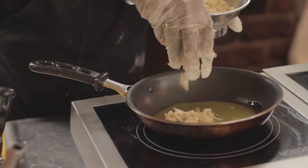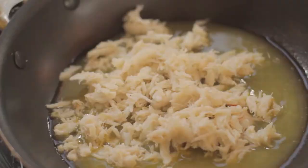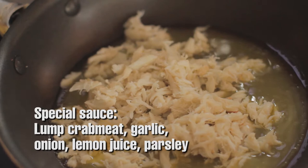Take another skillet and drop the crab meat. Fresh peeled garlic goes in here, and fresh peeled onion — fresh chopped up onion. Onion and garlic.